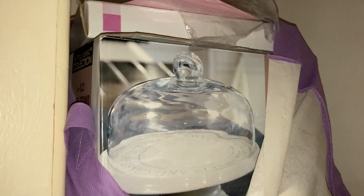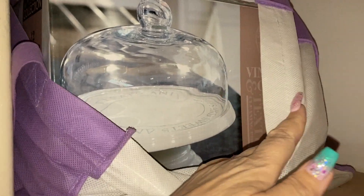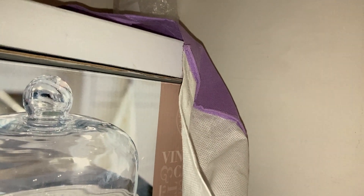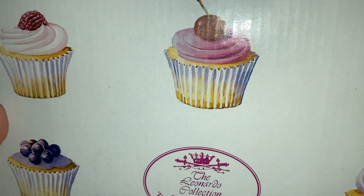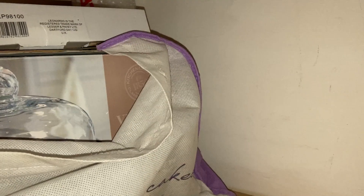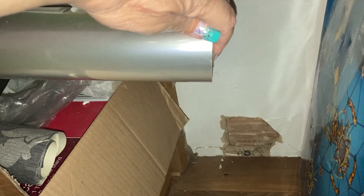The only thing left in here are my cake stands. I can't remember what that is. I can't go through it, I need a stool. They're empty, they're just staying where they are at the minute — it's definitely all cake stuff.